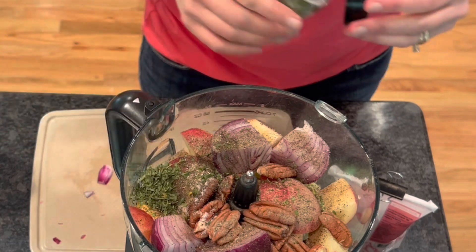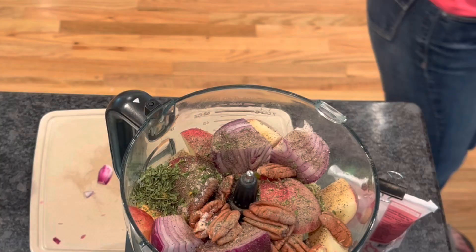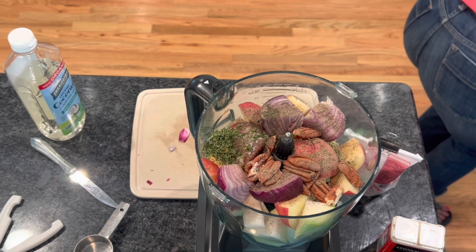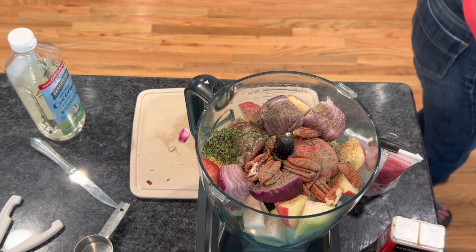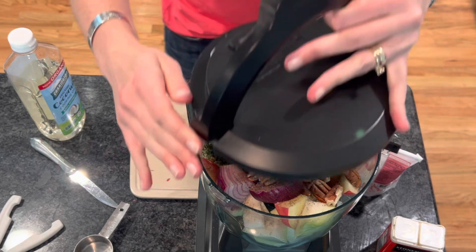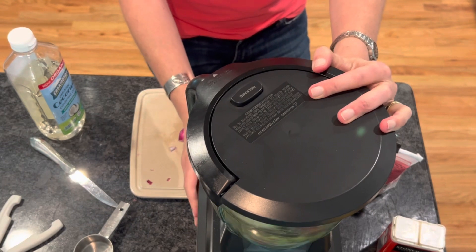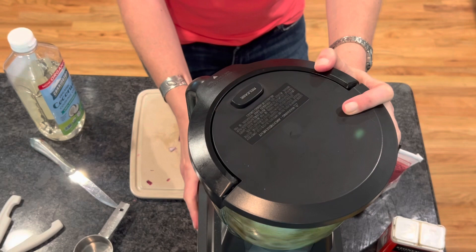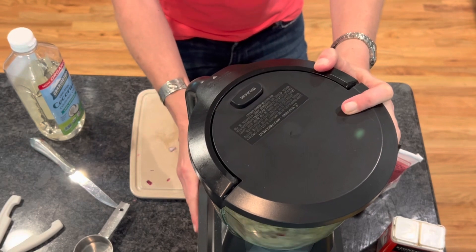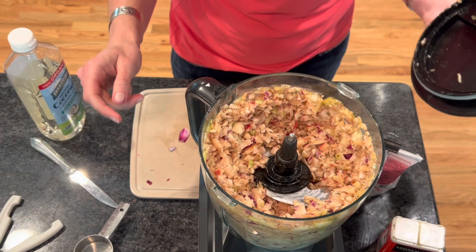Now I have everything in my food processor. I have one bowl that I've dirtied up and nothing else. You're literally just going to put on the lid and pulse it. You don't want to process it too much — just pulse it three or four times and that will give you your slaw consistency.